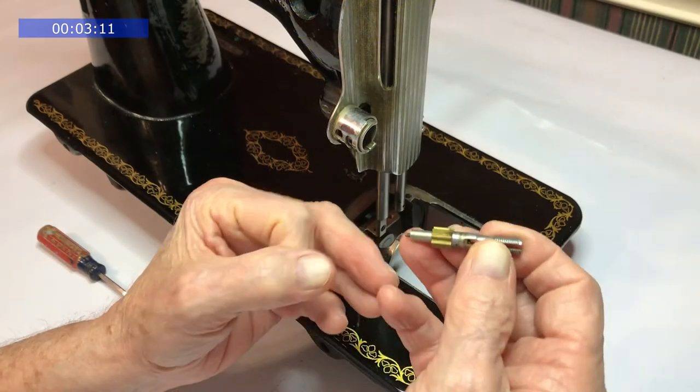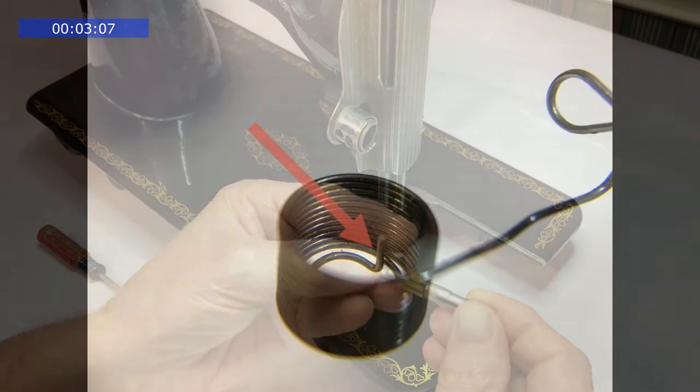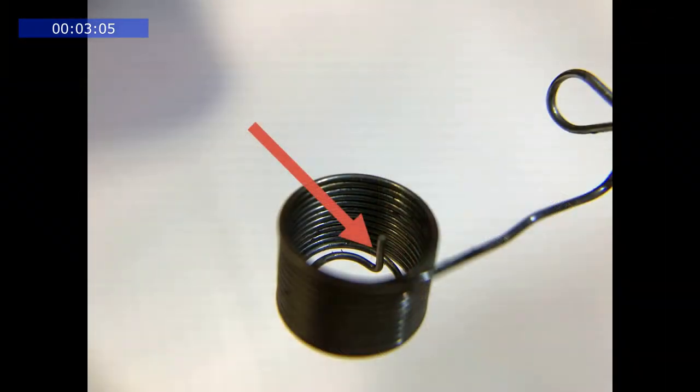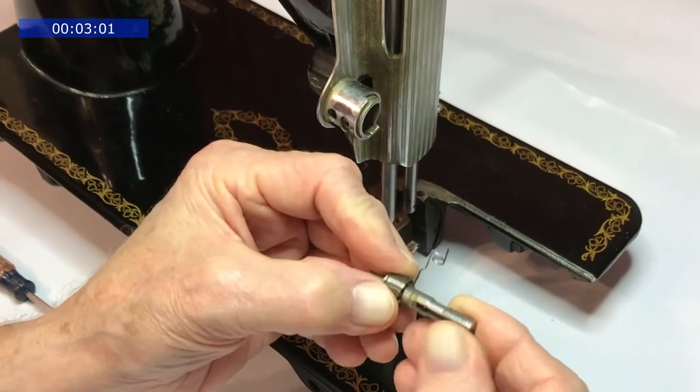Next we can put the take-up spring on the stud. Notice the finger sticking up on the inside of the spring — it slides into one of the slots on the cog. You want to position the spring at about the three or four o'clock position.